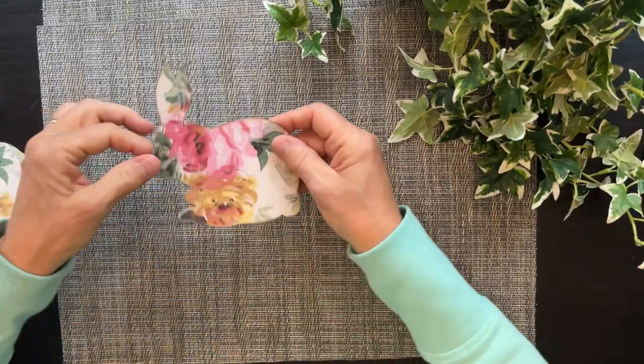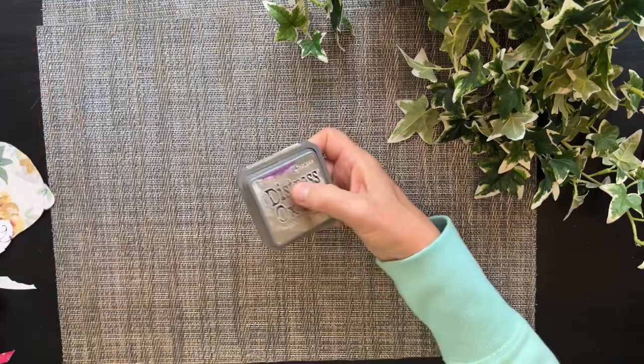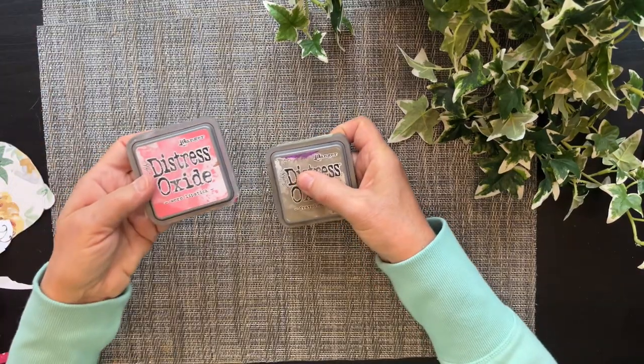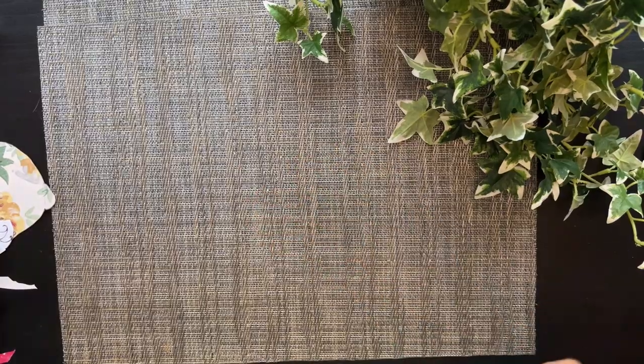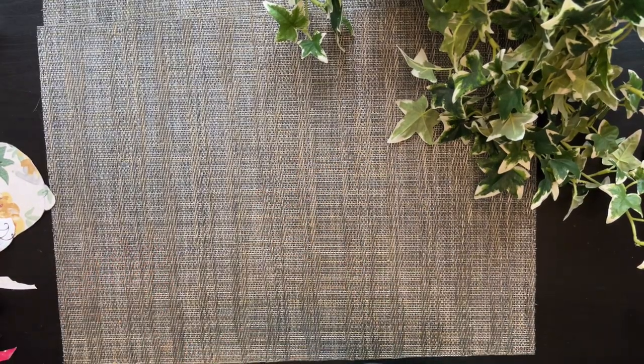I ink the edges — I use either frayed burlap or, on some of these, I used worn lipstick Distress Oxide, because that's what I brought. I didn't bring my regular ones. Can't bring everything.